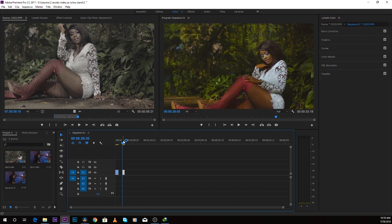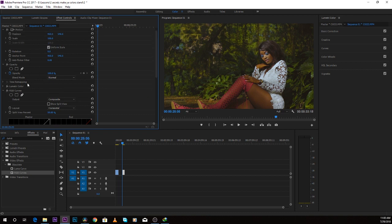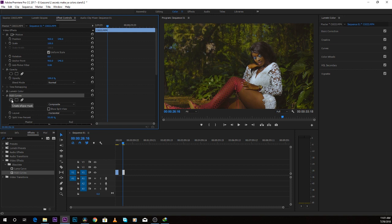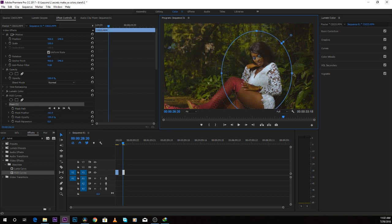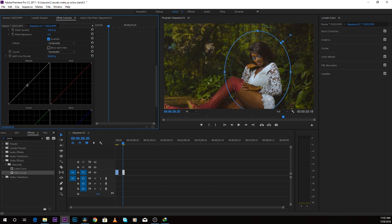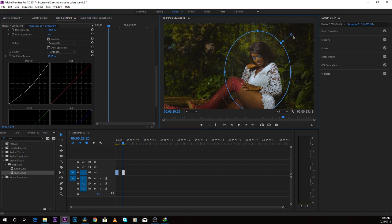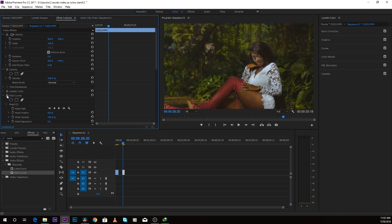I want to draw the audience's attention to her face. Type in RGB Curves and drop it into the effects control panel. Come over to create an ellipse mask, click on it, and draw the attention just on the face — the same thing we did in DaVinci Resolve. Then come over to invert it. Bring down the master and make sure you feather the edges so you don't have hard shadows. Let's take a look at before and after — you can see how it works.